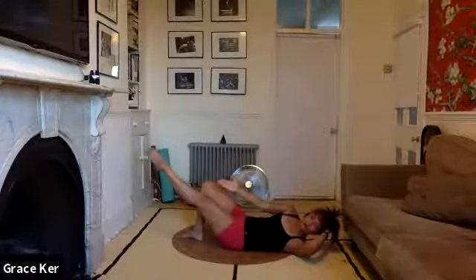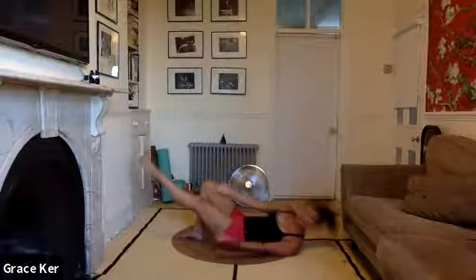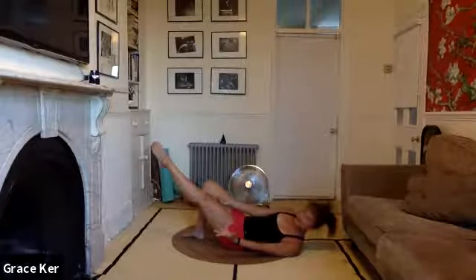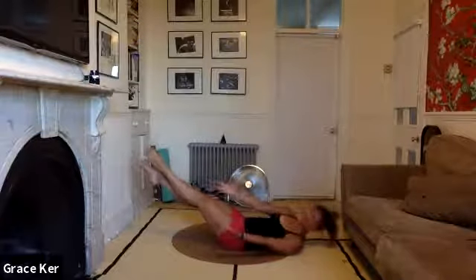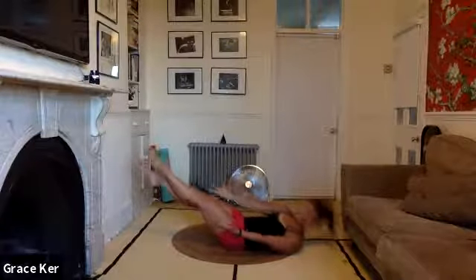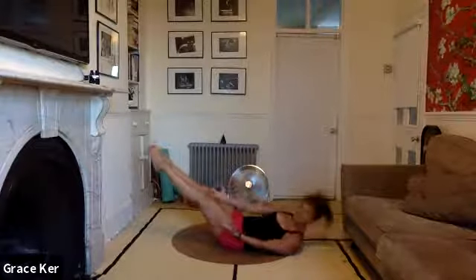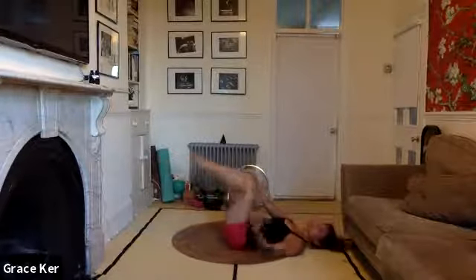Now keep that leg out long, arms reaching out for that leg, you're twisted. And now crunch, and crunch. I'm doing a modified version — those of you who can do the full version, straighten both legs and crunch, crunch, and lift, and crunch. We'll go to the other side in eight, seven, six, five, and four, three, two. Come back to center — there's a little break here. Well done.